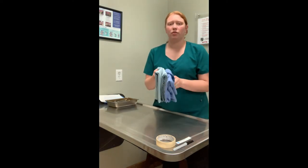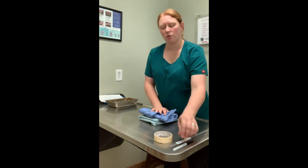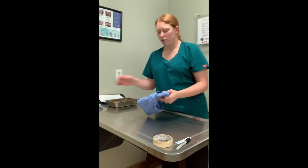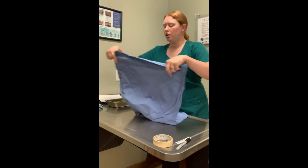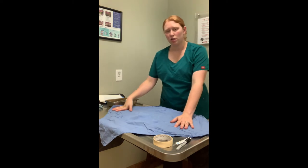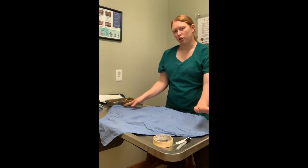We have some supplies here. We have two muslin wraps, some indicator tape, and a sharpie to write with. The first thing we're going to do is set out our first wrap. We're going to open it up and place it in a diamond shape on the table so that two of the points are towards and away from us and two of the points are laterally.